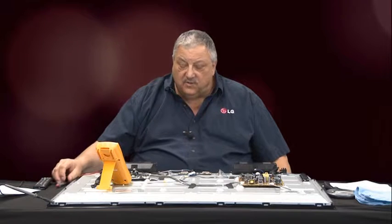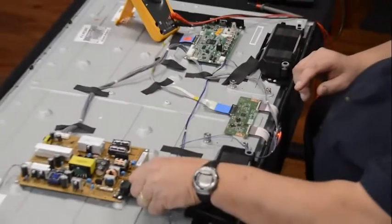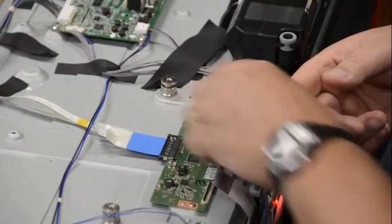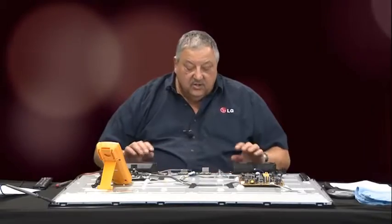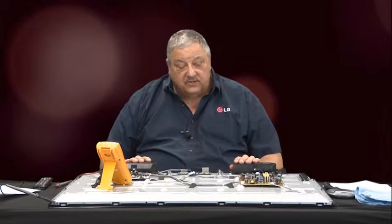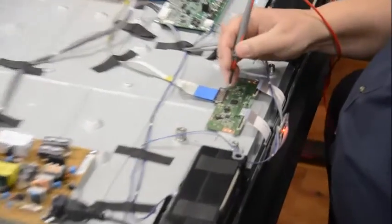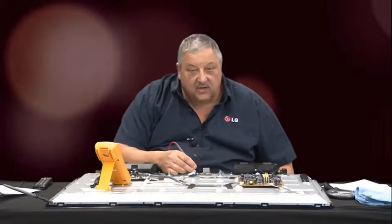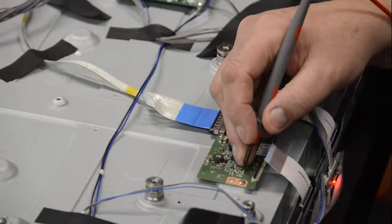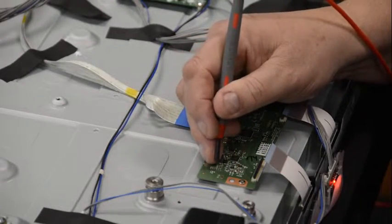So the first thing you want to do if you run into that situation is remove the power and remove these small cables going to the panel. These cables feeding that voltage we're trying to measure could be loaded down by the panel, and that's what's restricting the T-Con board from developing those voltages. Reapply power and read those voltages again. Our VCC is still unmeasurable — zero volts. VGL: zero. VGH: zero. And our VDD: zero.